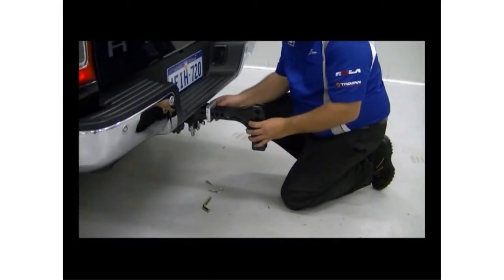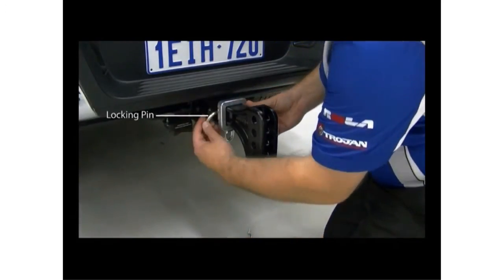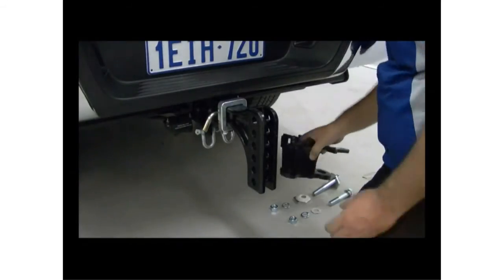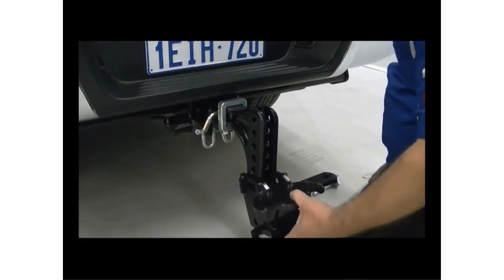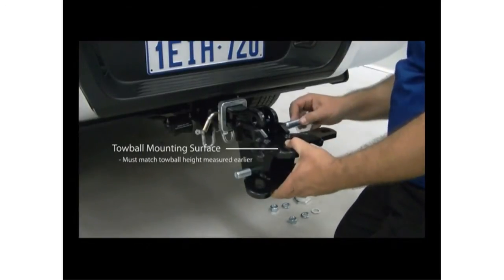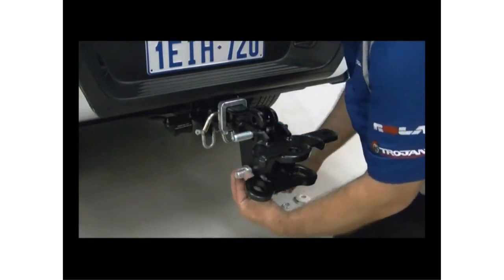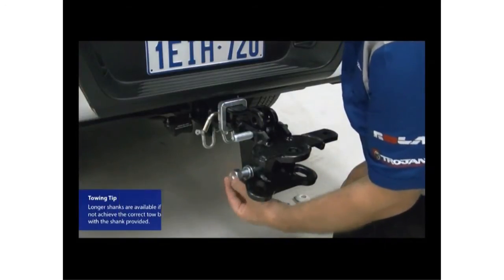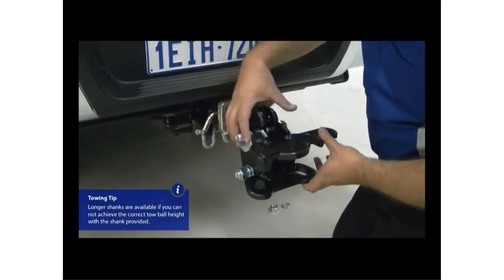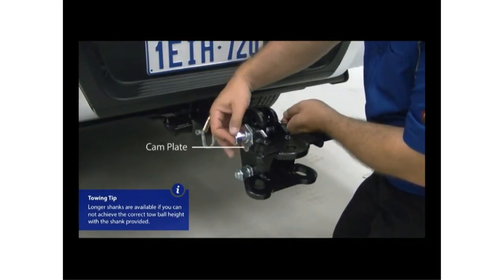To begin, slide the drop shank into the hitch receiver and insert the locking pin. Slide the ball mount head up the shank until the tow ball mounting surface is at the same height from the ground as that of the tow ball height of your caravan or trailer that you measured earlier. Assemble the lower bolt to secure its position. Assemble the top bolt along with the cam plates, making sure that the tow ball mounting surface is in a level, horizontal position.